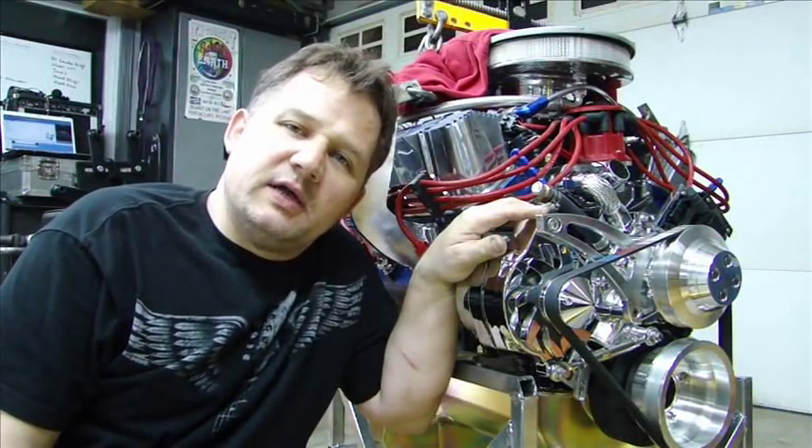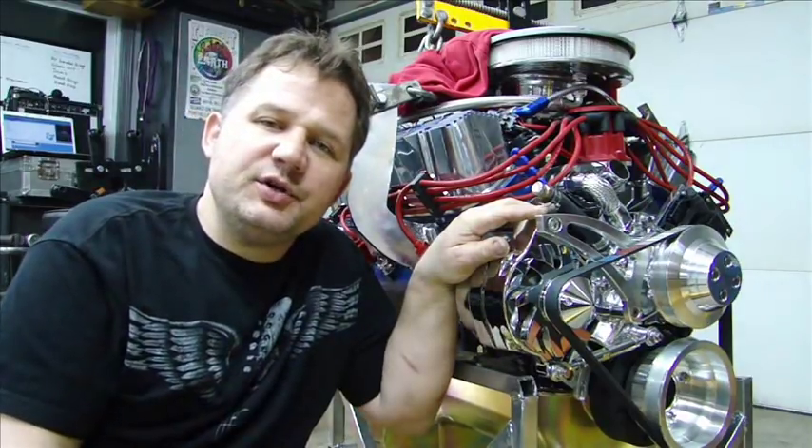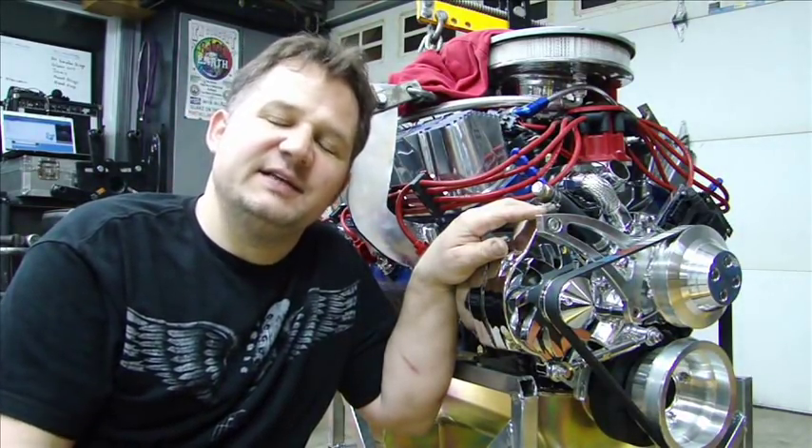Hi everyone, and thanks for dropping by Pete's Garage. Well, we've gone through the entire build for this Cobra engine. Now it's time to see how it all worked out and take it to the dyno.